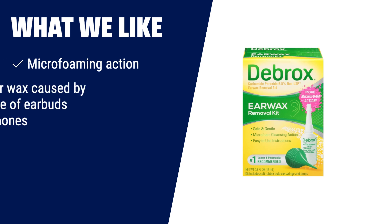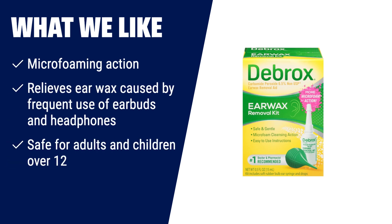What we like: If you frequently use earbuds or headphones and need a safe and effective way to remove excess earwax, the Debrux Earwax Removal Kit is perfect for you. Its micro-foaming action gently softens and loosens earwax, allowing it to easily drain. With its 6.5% carbamide peroxide formula, it's safe for both adults and children over 12 years old.